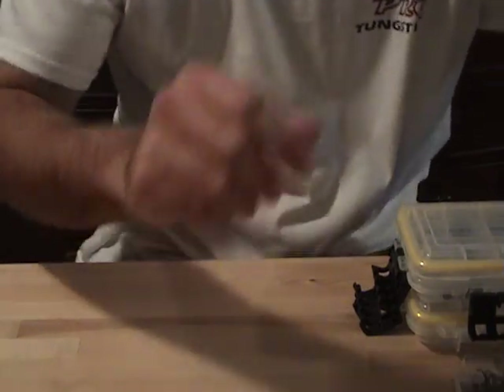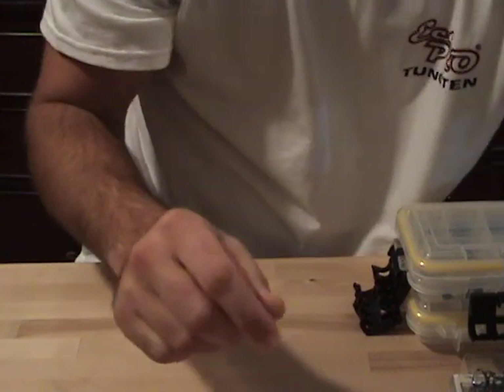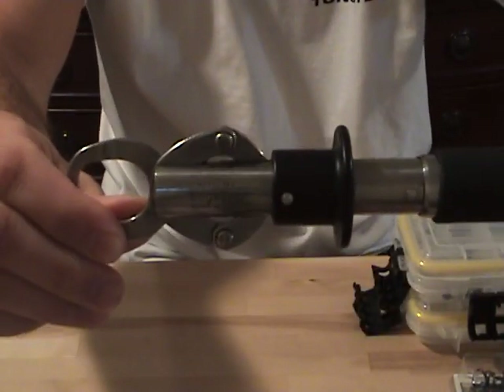For scales, I use a Berkley Digital Scale. And then, of course, I use my BOGA Grips — this is a 30-pound model.